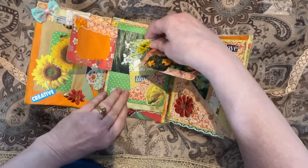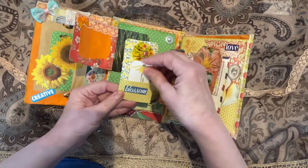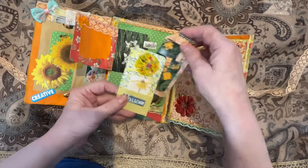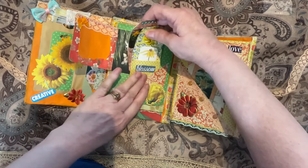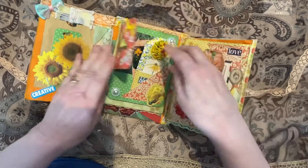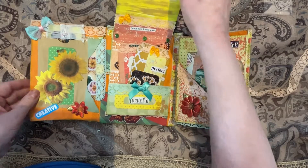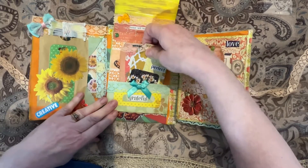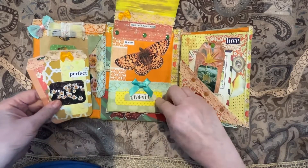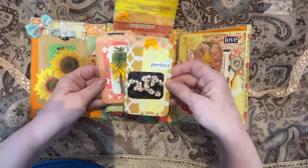This is a thick tag because it's got a yo-yo on it, and it has a little tiny pocket with more yellow. Then another tag with some bling on it in my oranges. This flips up with writing space and a 3D flower. There's a big orange butterfly and a small pocket with two orange and yellow journaling cards.